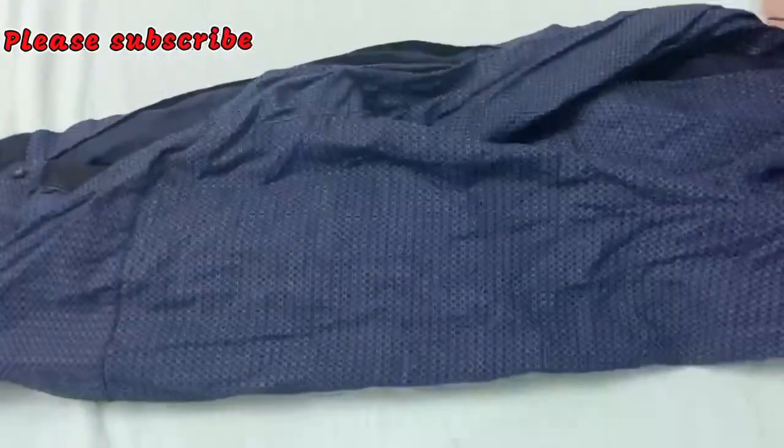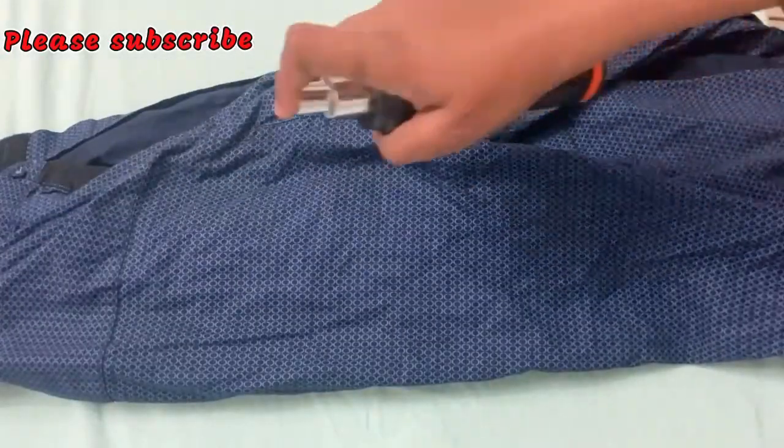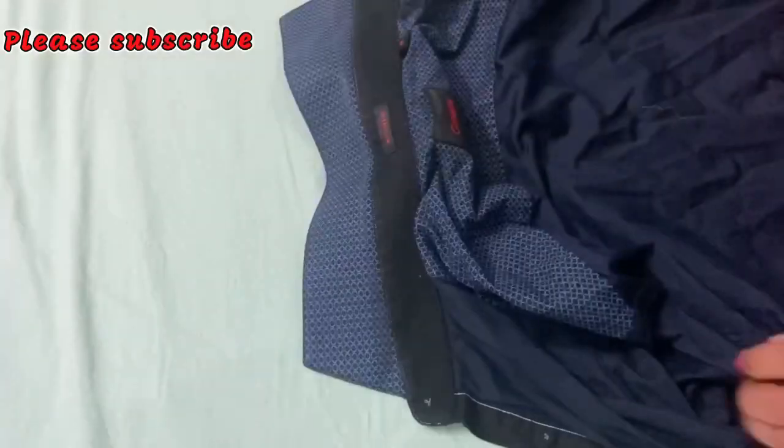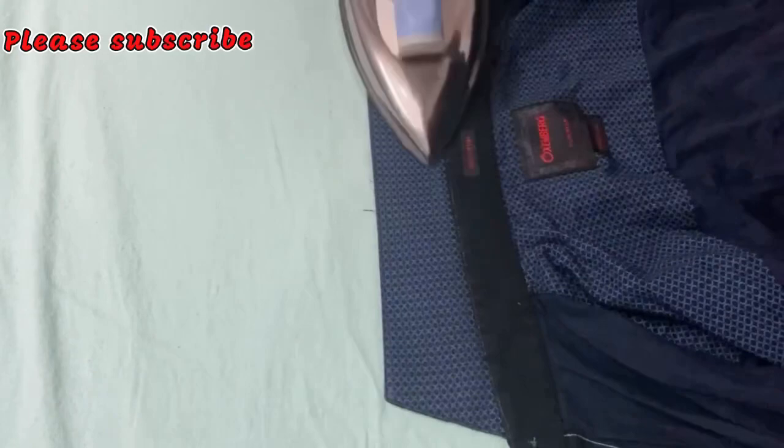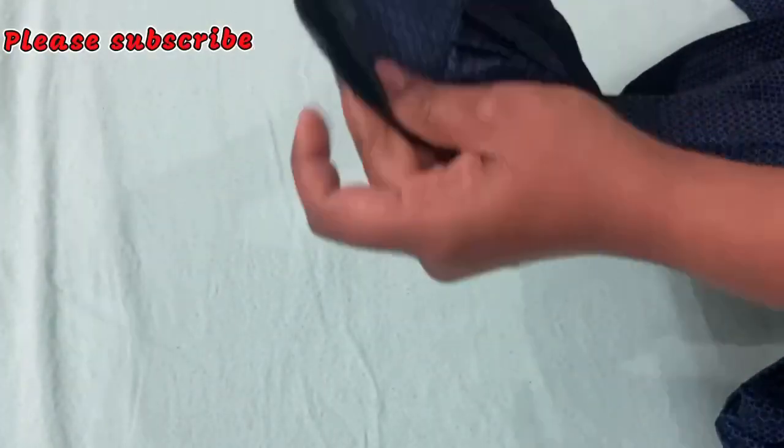First of all, I'm going to spray a little bit of perfume. I'll spray it later. After 5 minutes, I'll spray it like this. Before I need to spray it on my collar, after I need to spray it on my collar.